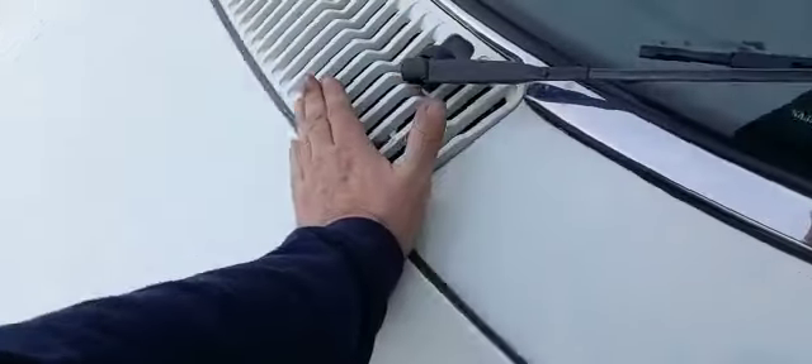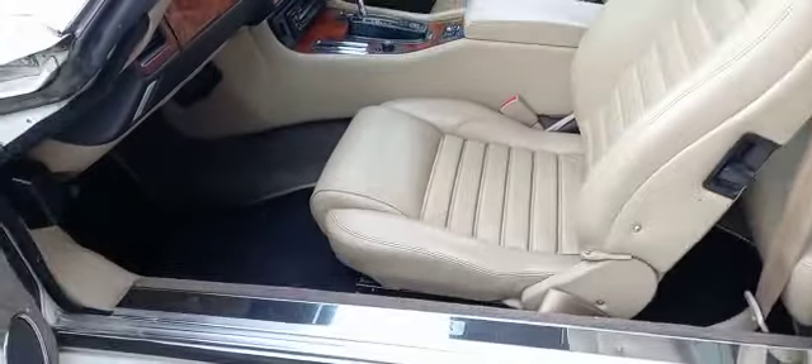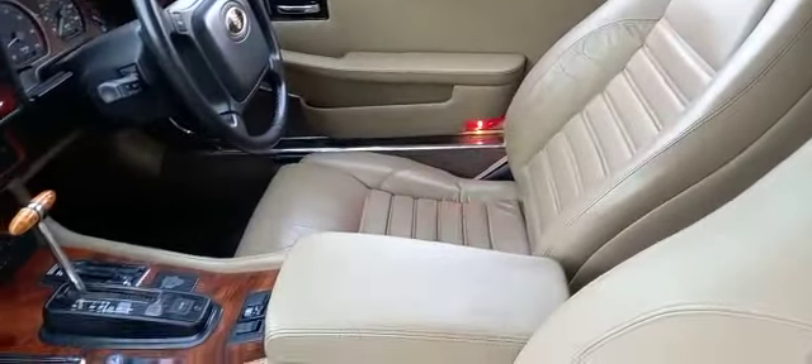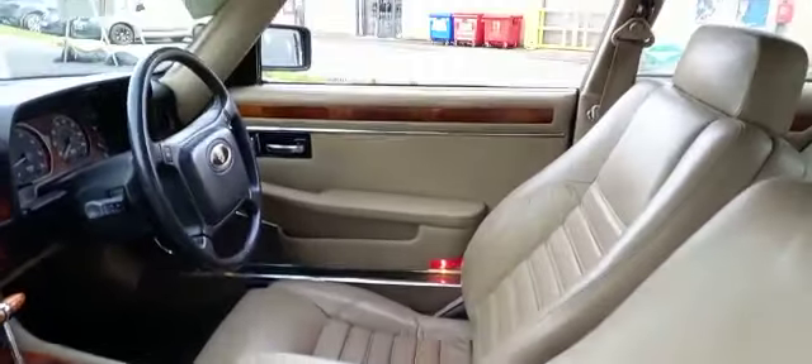We'll shut that down and then back down again. We'll go around that side and do that while we're here. There we go, and then inside - smart inside, not a great deal of wear from what I can see.